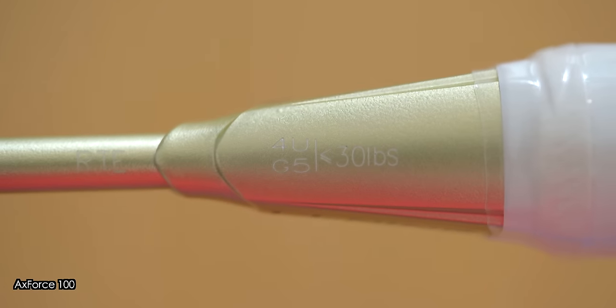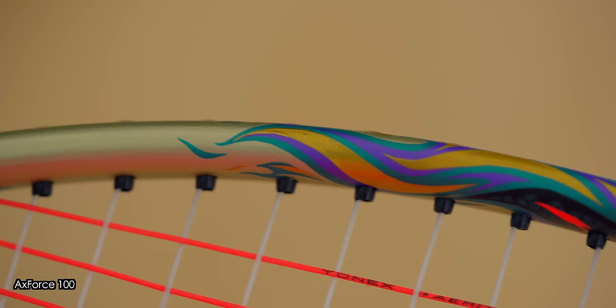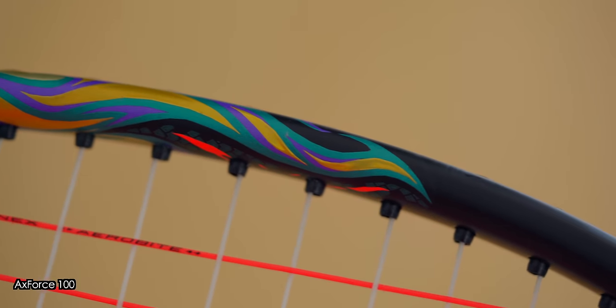In terms of stringing, the Axe Force 100 was rated to 30 pounds of string tension for the 4U version and 31 pounds for the 3U model. What I have here for testing is the 4U G5 model, and I strung it with my usual setup of Yonex Aerobite at 27 by 29 pounds, and there were no issues with stringing whatsoever.